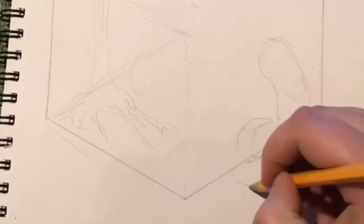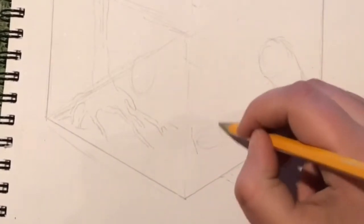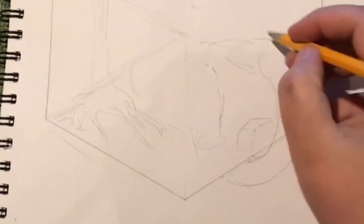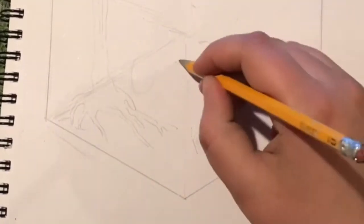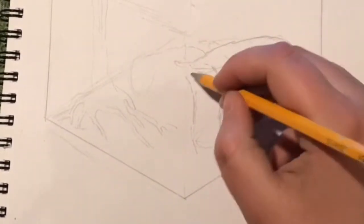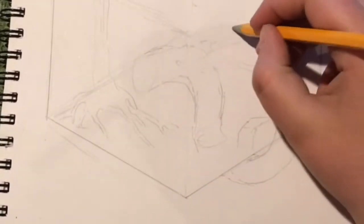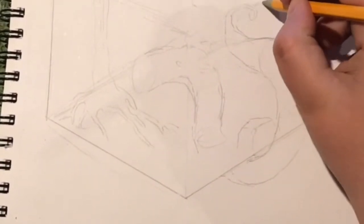So I told him, you know what, I'm going to draw this myself and figure it out, and I'll show you what I come up with tomorrow. I am learning that it's so important to fulfill promises as a teacher, and so this is me figuring out this room.